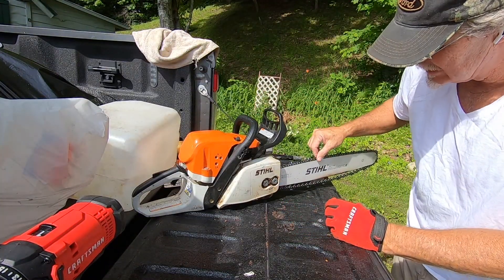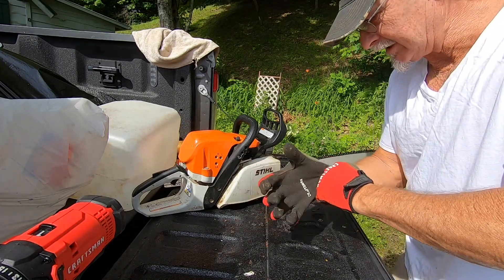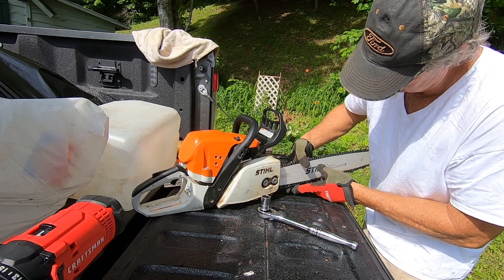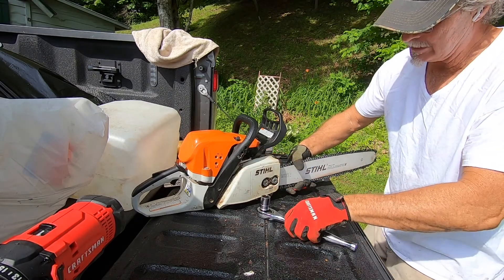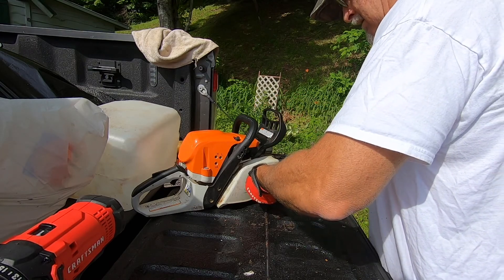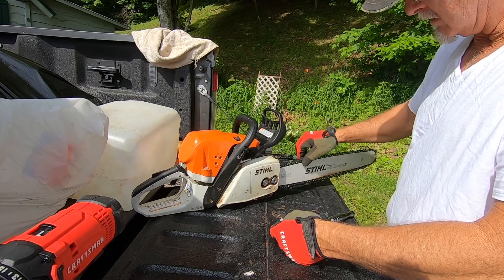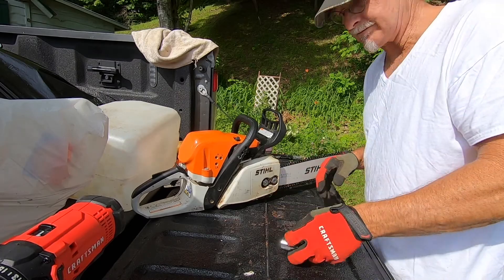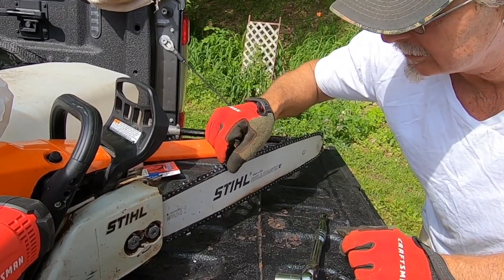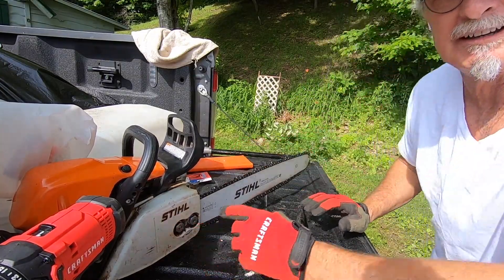When you get everything on, you'll still need to tighten it. Do these by hand — put your glove back on, pull the chain tight, pull the bar out, pull the chain tight, then tighten it. You want it tight enough but not too tight — you definitely don't want it loose. You'll be able to pull it up just a little bit, and you can do the other adjusting with the screw once you get it in. Okay, let's test it out.